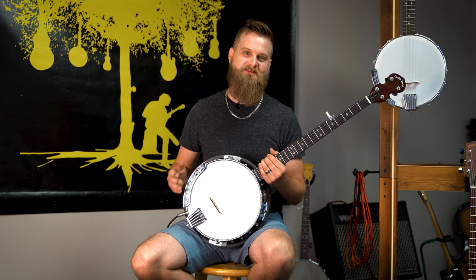Thanks so much for watching guys. This is the CC100R Plus Banjo. Find it today at goldtone.com.